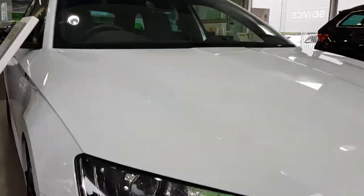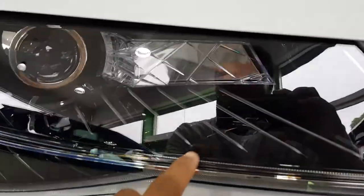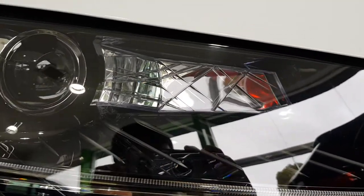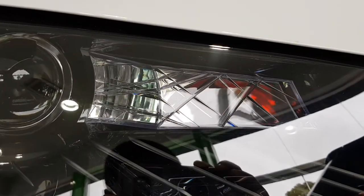Towards the front, you've got some really nice blacked-out crystal-style headlights, as you can see. They also have a really nice pattern in there — kind of reminds me of those old whisky glasses. That's sort of the pattern that they have on them. It's quite nice.